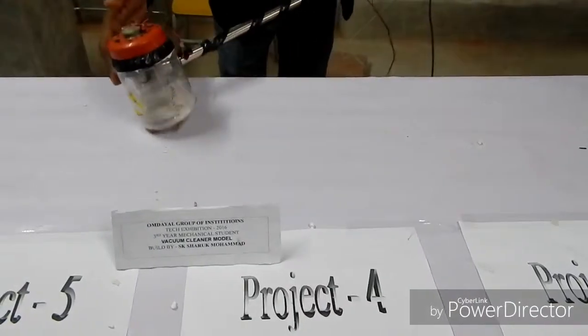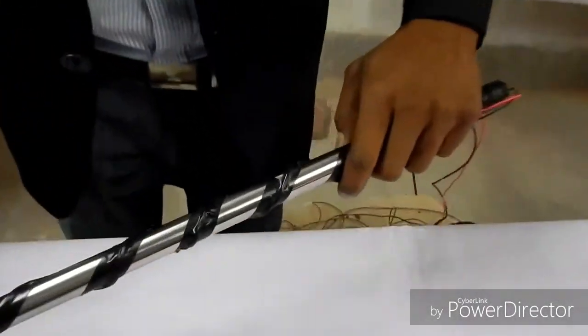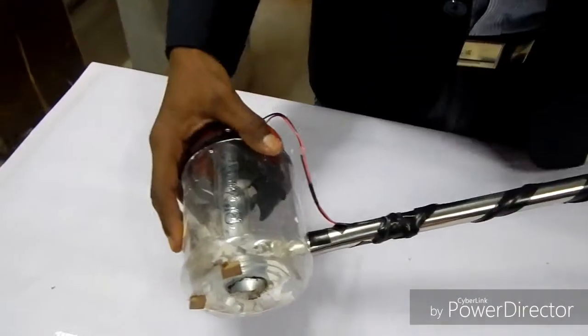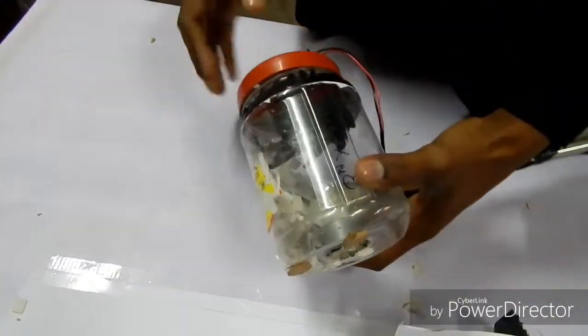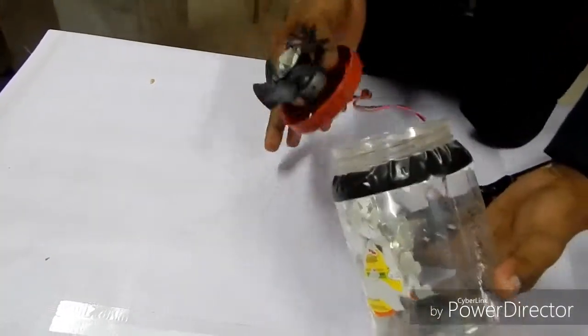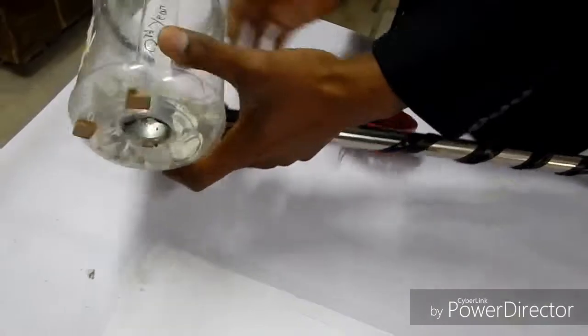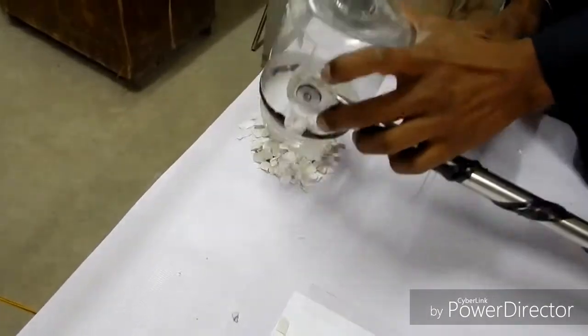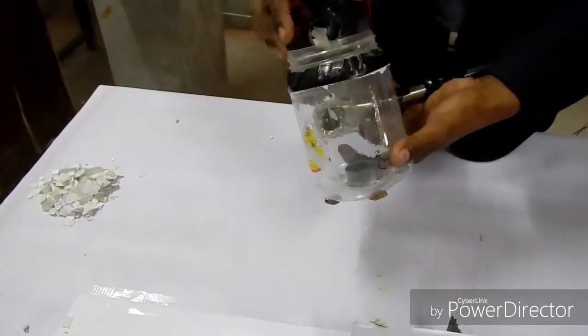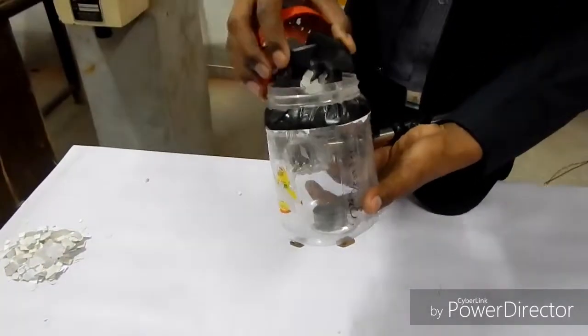After sucking all the dust, we will turn off the switch and all the dust which is collected inside the container — the removing operation is very easy. Just remove the cap of the bottle, clean all the dust outside your home, and then fit all the equipment back inside the container.